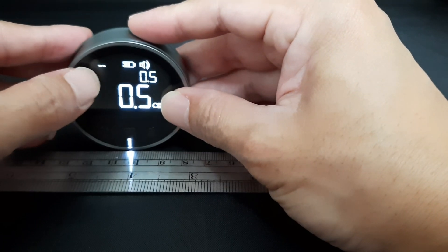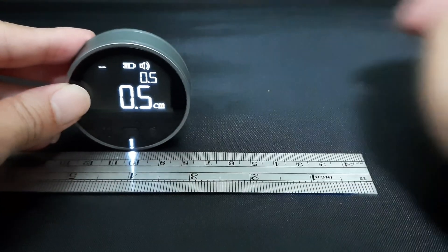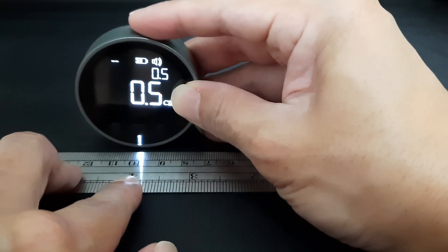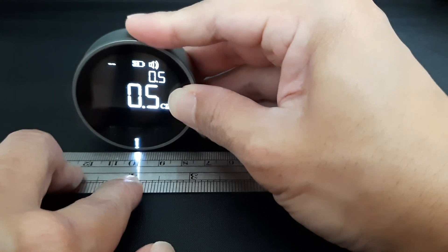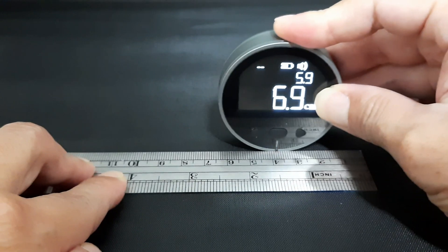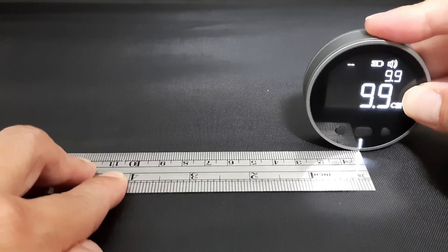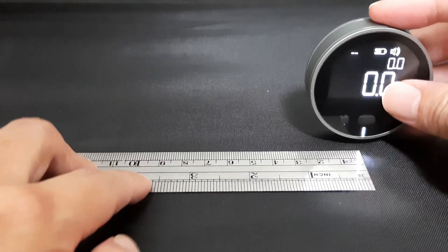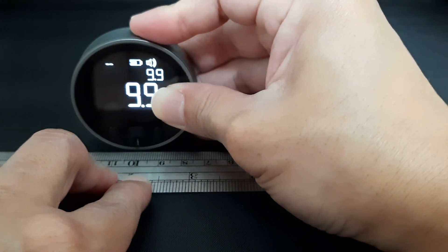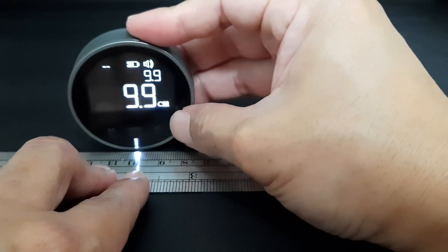Now let's take a look at the straight line measurement and see how accurate this electronic ruler is. This is the two-dash mode, meaning straight line measurement. Let's take reference from this 10 centimeter mark. We start from zero and move straight. It's about 9.9 centimeters — so there's a difference of 0.1 centimeters.